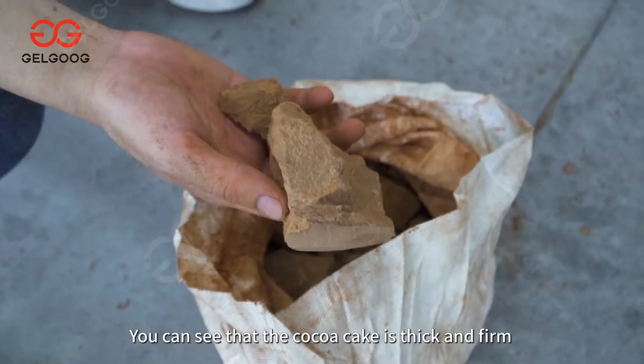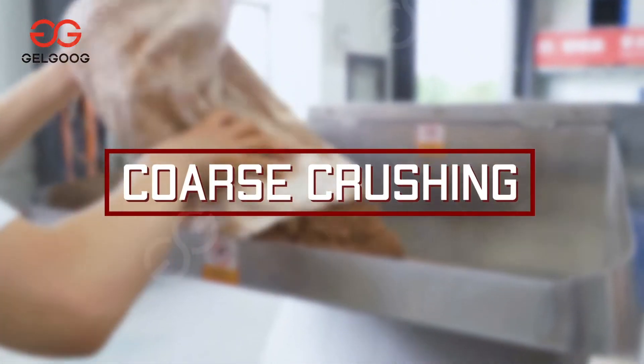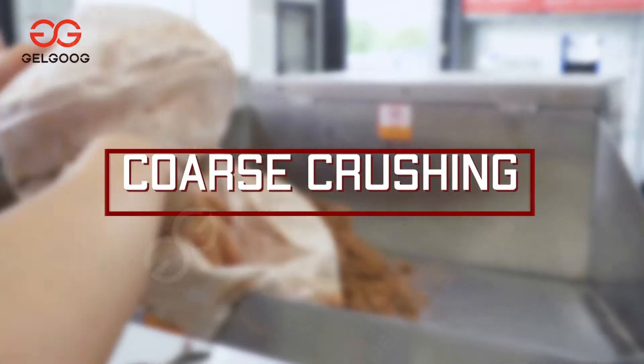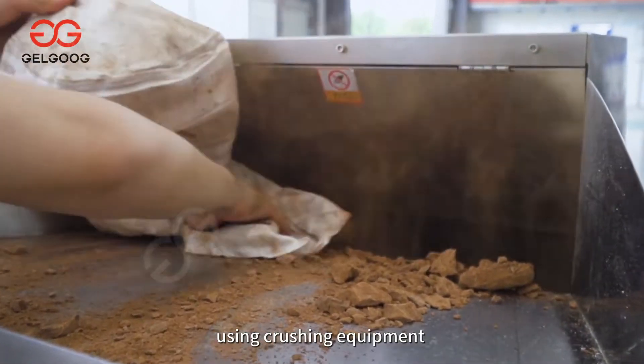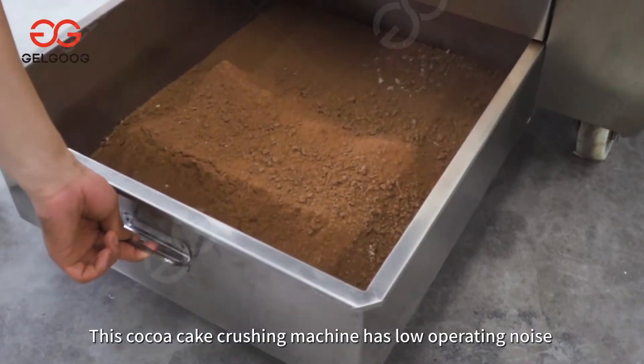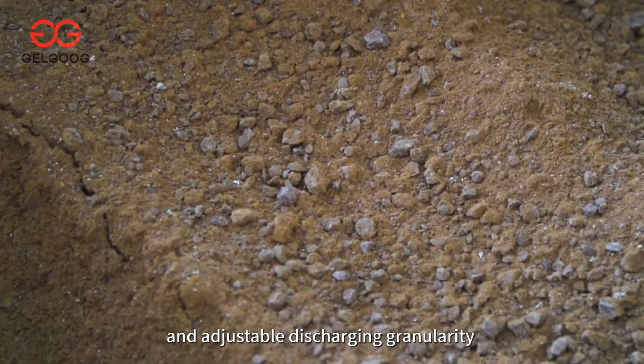After pressing, you can see that the cocoa cake is thick and firm. The cocoa cake needs to be roughly crushed using crushing equipment. This cocoa cake crushing machine has low operating noise and adjustable discharging granularity.